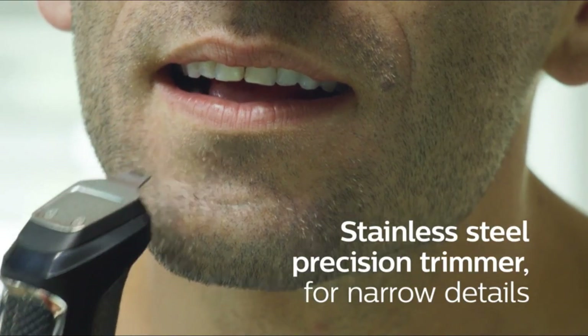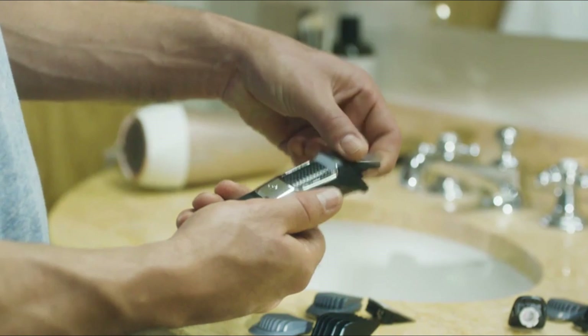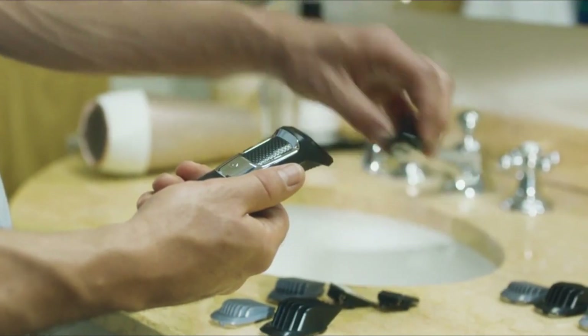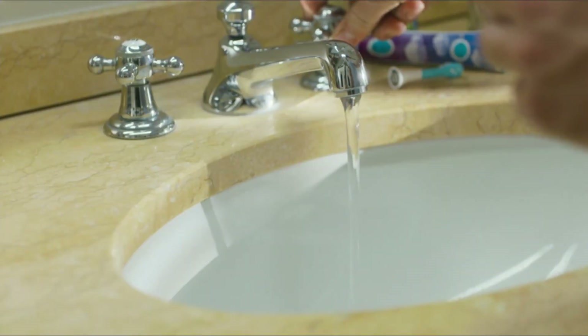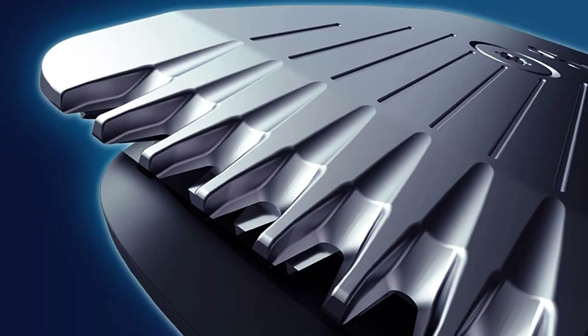The Philips Norelco Multigroomer All-in-One Trimmer Series 3000 comes with 13 attachments that cater to different grooming needs, including a full-size steel trimmer, a steel precision trimmer, a nose and ear hair trimmer, three hair trimming guards, three beard trimming guards, a stubble guard, and a cleaning brush.